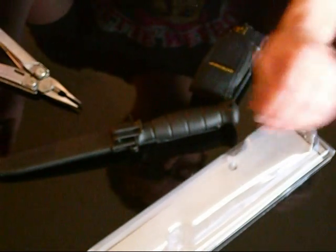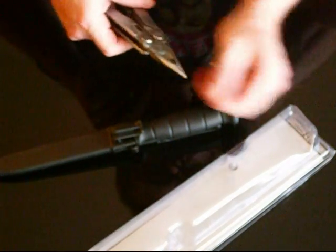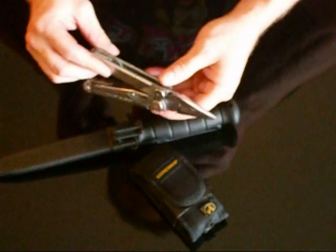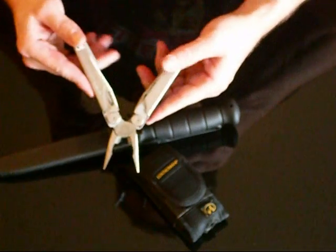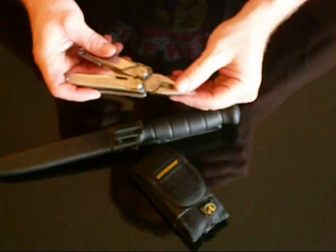Back in business. So I thought I'd take this opportunity to talk about my Leatherman Wave. As far as multi-tools go, this is the only one I've owned — well, I've owned quite a few — and this is the one that has made the grade. I've probably had this for two years now.